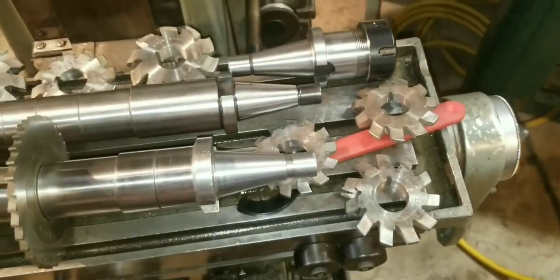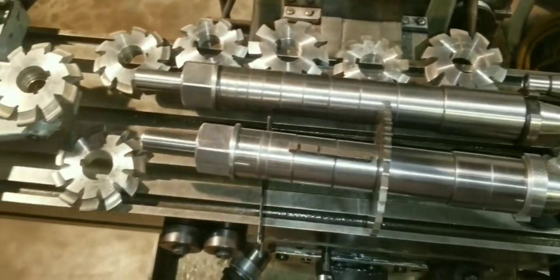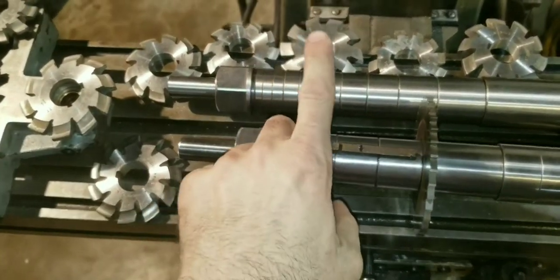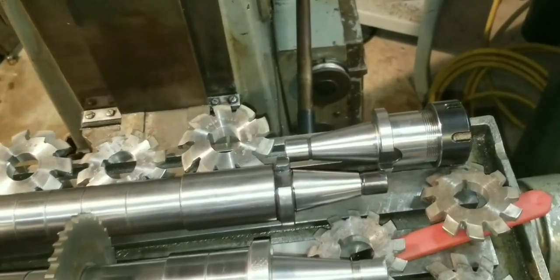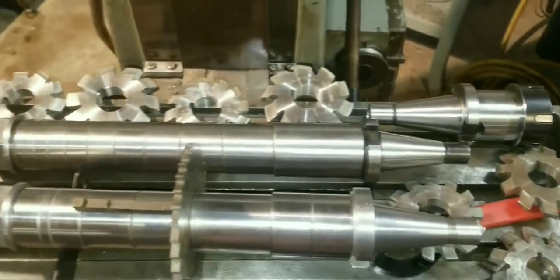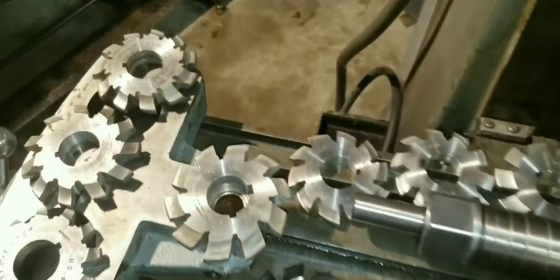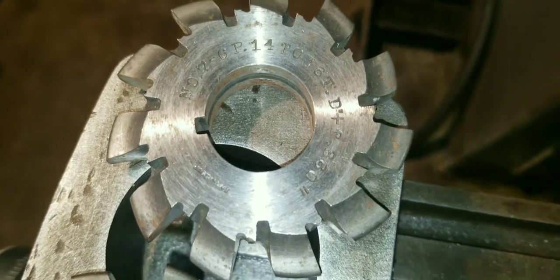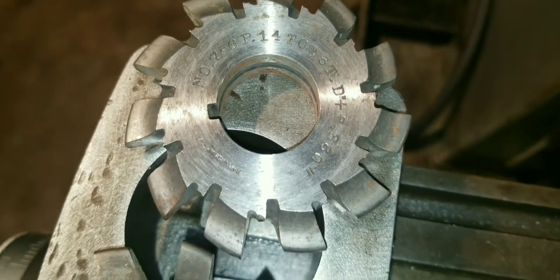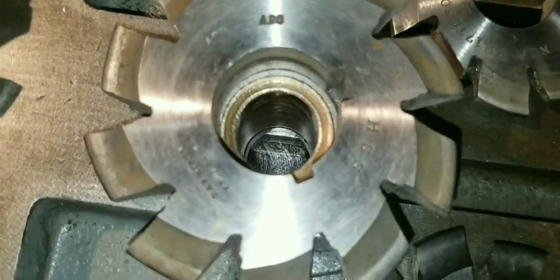I went ahead and threw all my cutters on there. I did notice that some of my cutters are 3/16 keyway, so I'll have to make an adapter — a quarter inch on the bottom and 3/16 on the top keyway to fit my slot to hold those ones. But there are also some on here that have both, which is kind of neat.